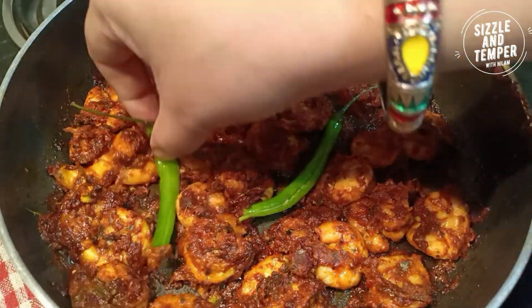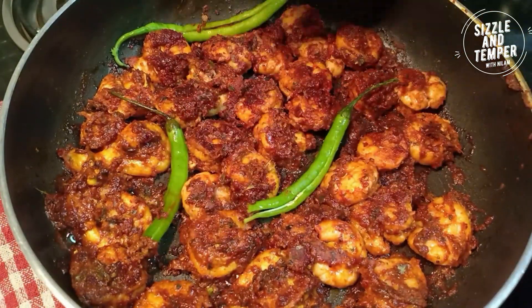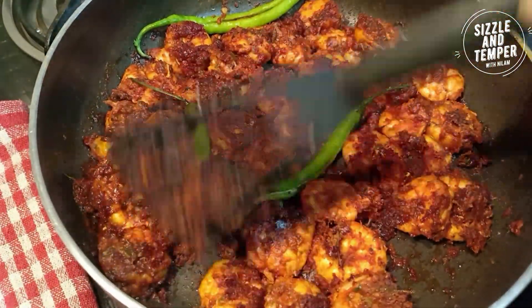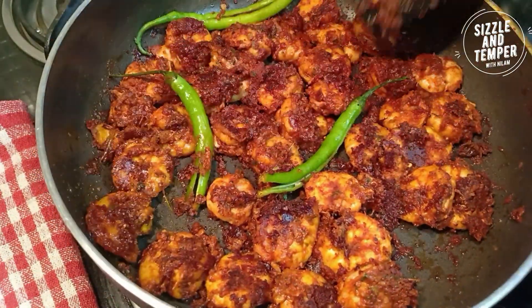I am adding 3 green chilies which I have cut lengthwise. This is a totally optional step, but when the prawns are fried with it, they will taste very tasty. Now let's fry it.